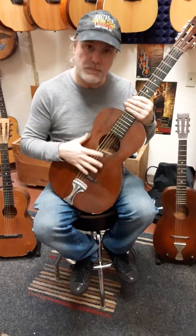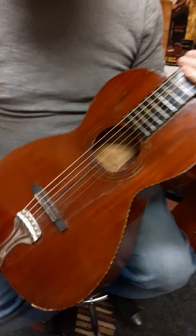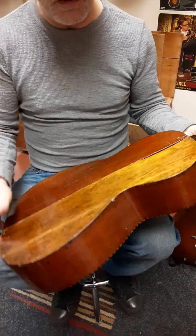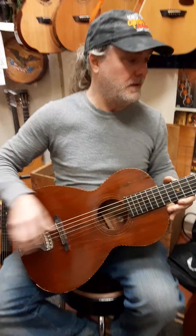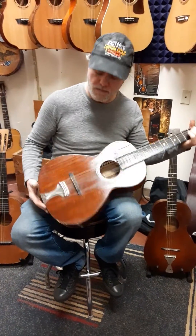This one's about a hundred years old — it is a Supertone. It has really cool binding. This one's got a lot of repairs on it over the years; it's even got a mismatched back. But it plays great and it sounds good, and it's American made.